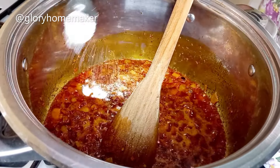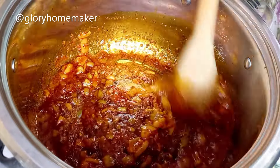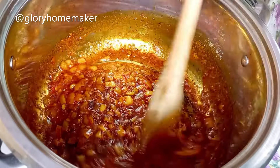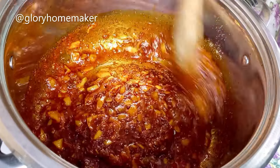Add in salt. Add in 2 seasoning cubes — break them in so that nobody will be chewing on your seasoning — and stir in. I always say that your seasoning should be proportional to the quantity of food you're cooking. If you're not sure of the measurements, add a little at a time and taste as you cook along.